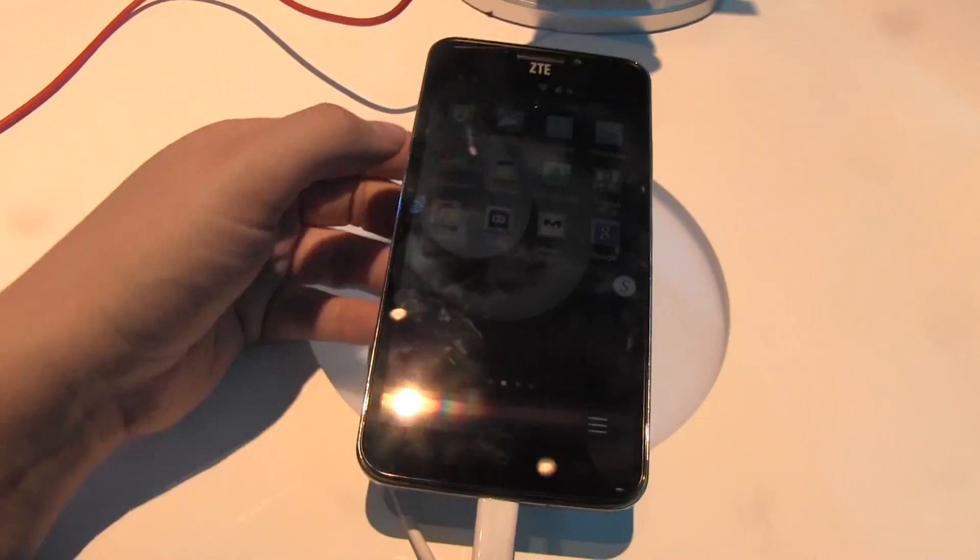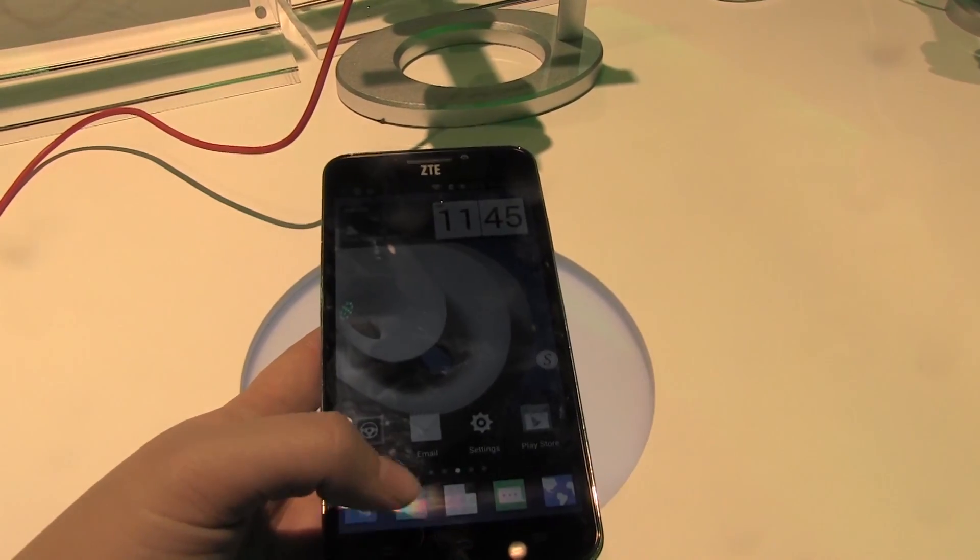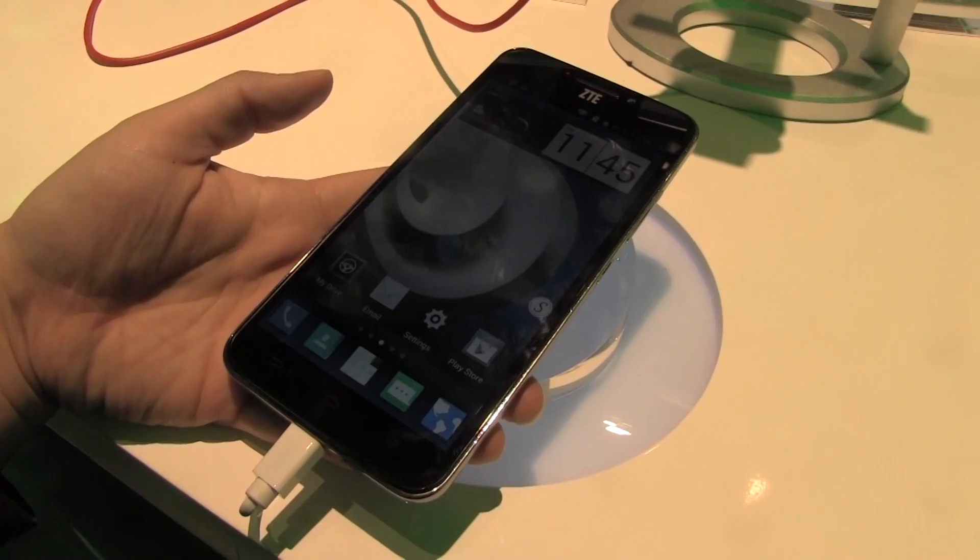So this has just been a quick hands-on with the ZTE Grand S2. I'm Nicole Scott for Mobile Geeks.